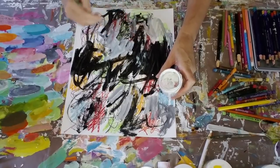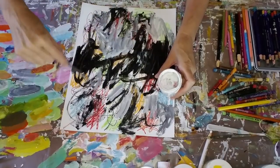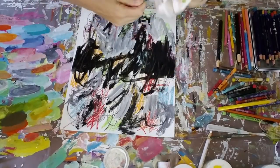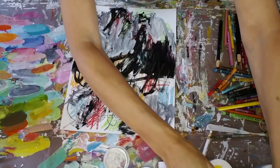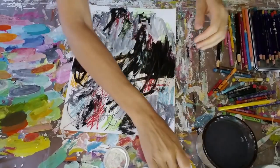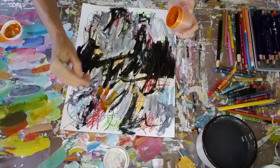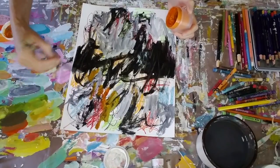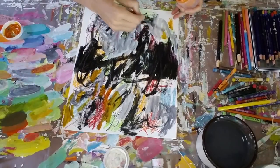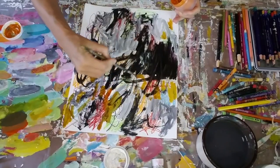In that jar there I have gesso, which is the color I use for my white. I'm just blending in some of the black that I already had on my brush into the white so that I create a gray color. Now I'm just wiping that off so I can continue on to the next color. This next color is Indian yellow, which is kind of a transparent color when used directly out of the jar, and when you mix it with white it creates a much brighter yellow color, which is really pretty.